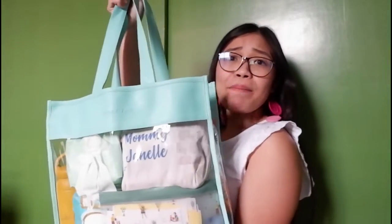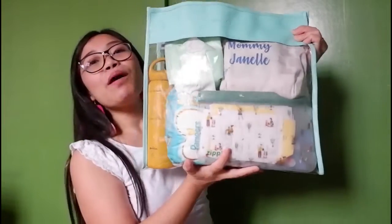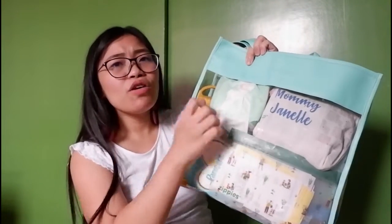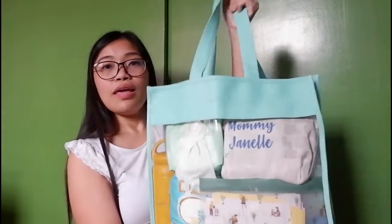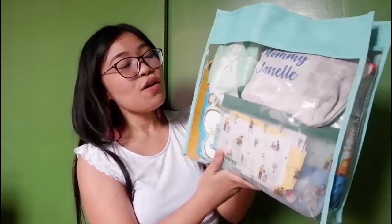I'll be sharing my baby slash mama bag pandemic version. This bag is from Orange and Peach. What I like about this bag is everything is visible. You can just spray it with alcohol when you come from outside, wipe it down — you can actually sterilize this one. It's very easy to clean, which is very, very important nowadays. It's available in Shopee and Lazada, or you can check it from their Orange and Peach PH Instagram account.